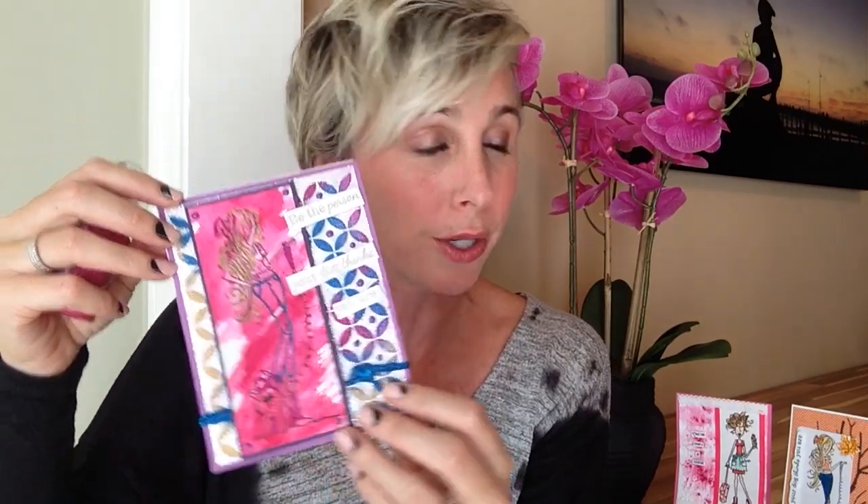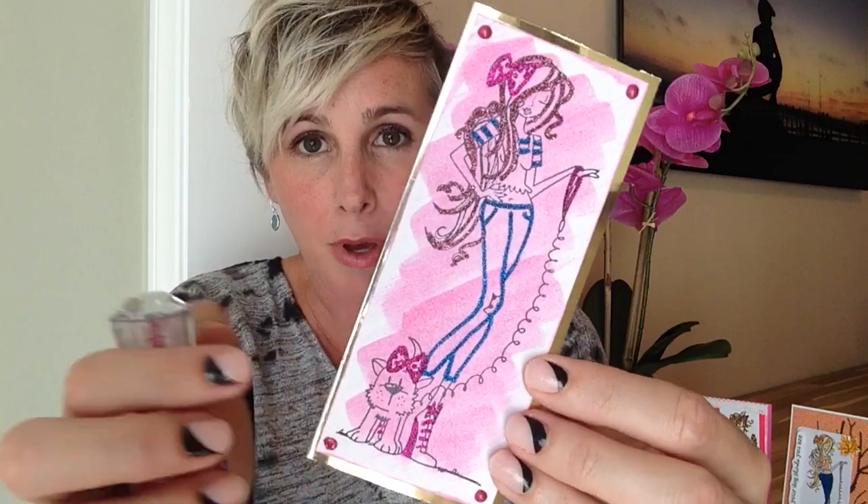Hey there glitter groupies, it's Demo Donna here with Sparkle and Sprinkle, and I am going to show you this week how to watercolor with your nouveau crystal drops. We were inspired by this awesome card by Fresh by Jess, and she used watercolor here, but I'm going to show you a fun technique doing that same thing but using your crystal drops as a watercolor.